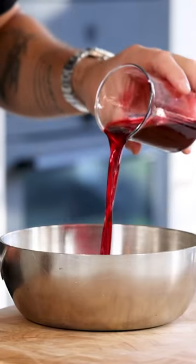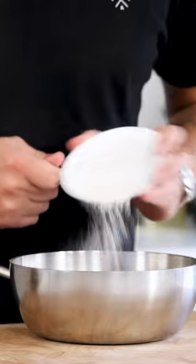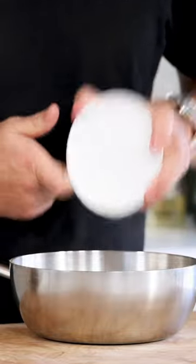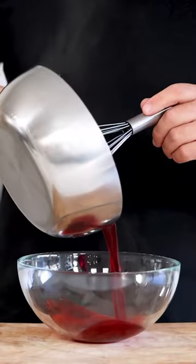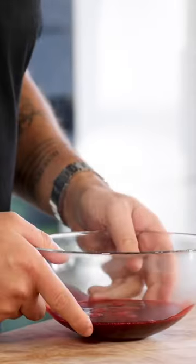After, pour 300 grams of the rosemary broth into a saucepan and mix it with 3 grams of agar powder. Then bring this to a boil for at least 1 minute. Now pour it into a bowl and let it cool down completely in your fridge.